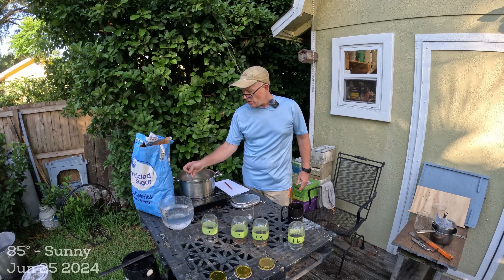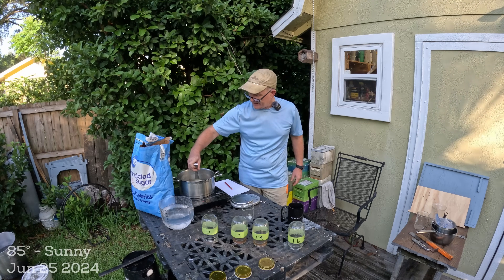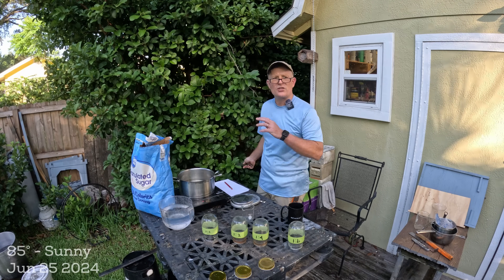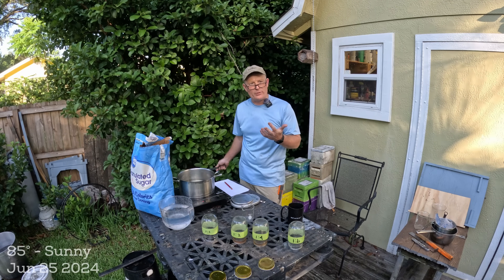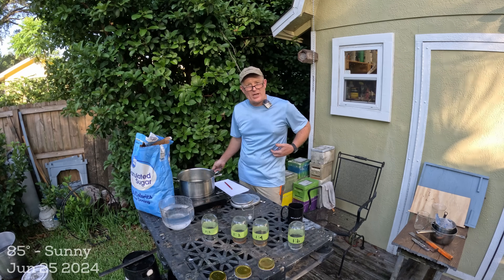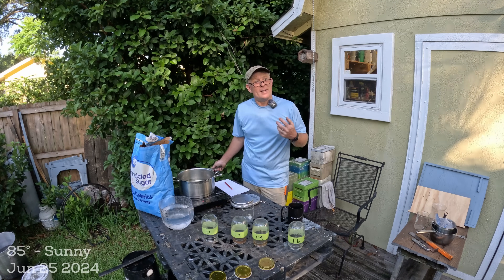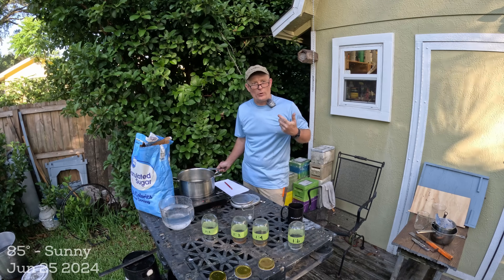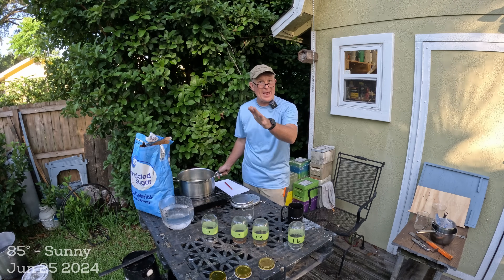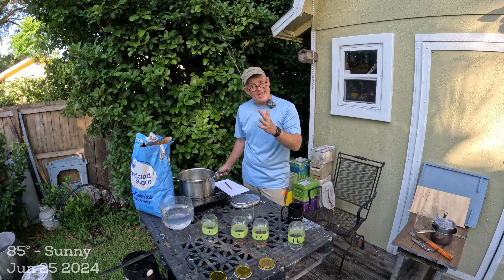While the sugar finishes going into solution, let's talk about why we use one-to-one versus two-to-one. One-to-one is typically used in summer because we don't want the bees to store it — we want them to eat it, feed it to the brood, and stimulate the young bees to generate wax. The worker bees that produce wax flakes on their abdomen are the very youngest bees, and they must be stimulated by thin syrup or natural nectar flowing in.